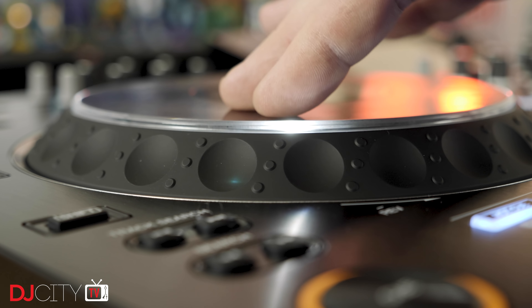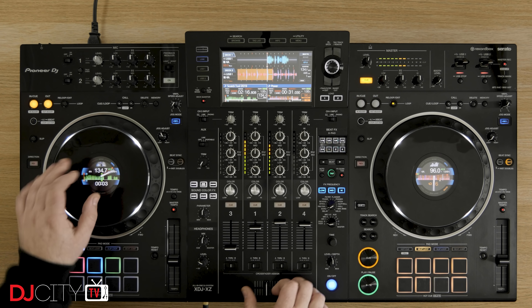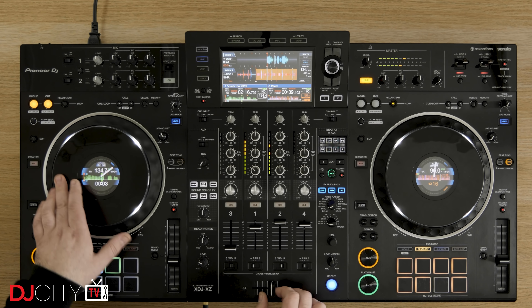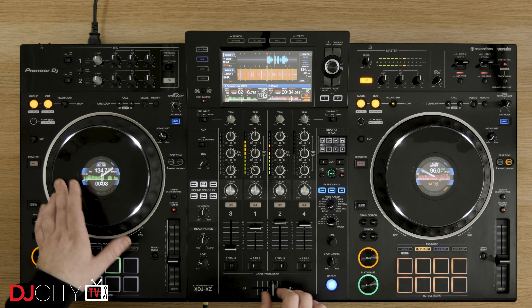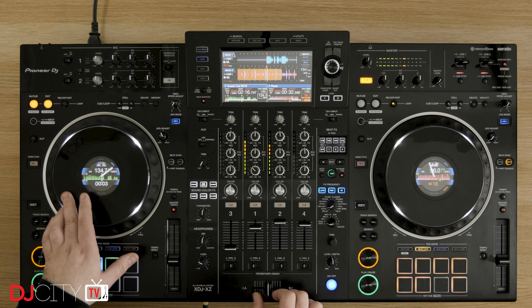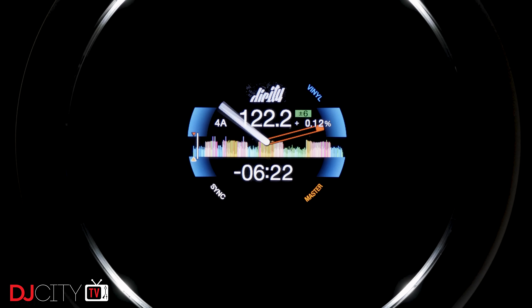The jog wheels remain my favourite static jog wheels on the planet. There's just something about that physical, mechanical activation which feels superior to even the best capacitive jogs. With that mechanical feel and adjustable tension, scratching on the XZ is as good as a static platter device gets. I do wish the LEDs on the edges could also illuminate red when the deck is live, like on CDJs, especially when using four decks with software. One noticeable difference with the jog wheels compared to CDJs is the amount of information on the jog wheel displays — far more on the XZ. You get BPM, elapsed or remaining time, pitch, pitch range, artwork, key, and more, as well as waveforms. You can choose a simpler display if you prefer, but I'm not sure why you'd bother.